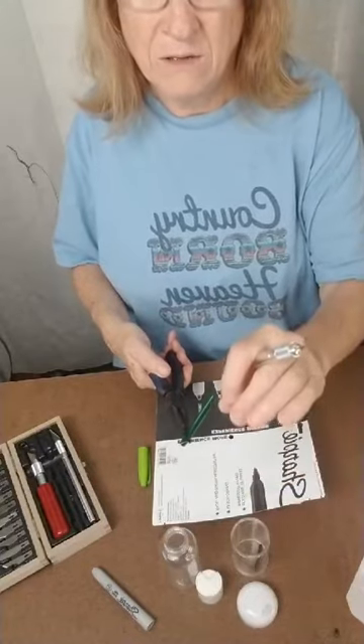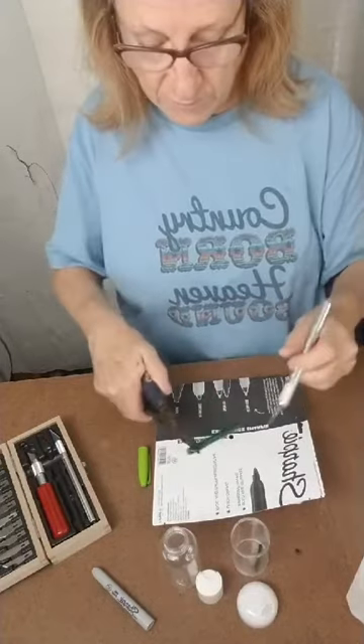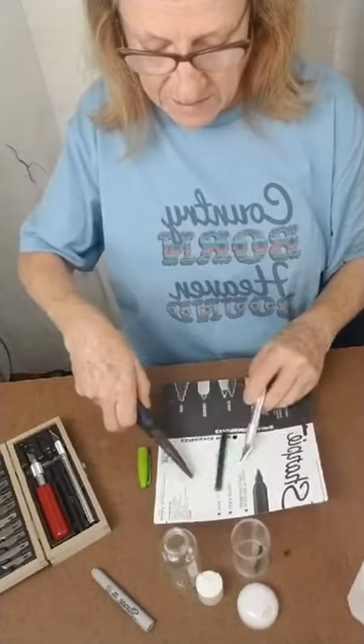But I found that it created little particles in my alcohol ink, and when I put it on my tumbler it would have little dots of whatever in it. So I don't do that — I just cut it.